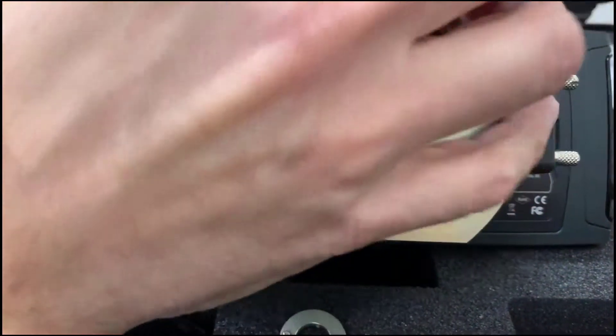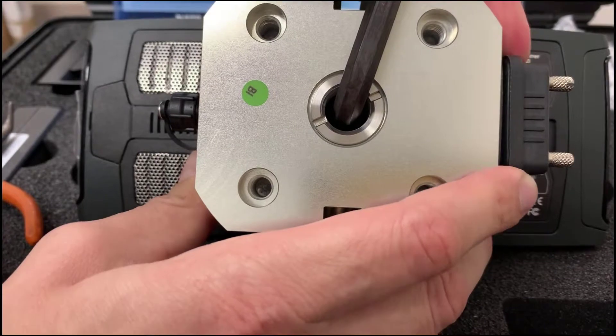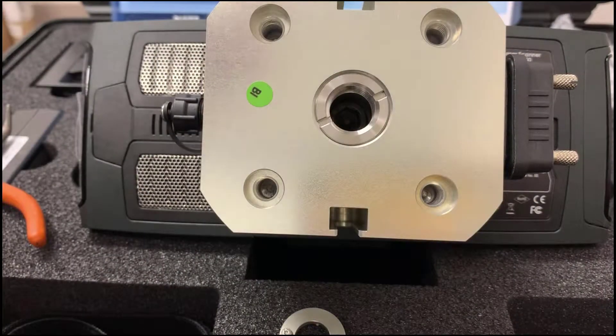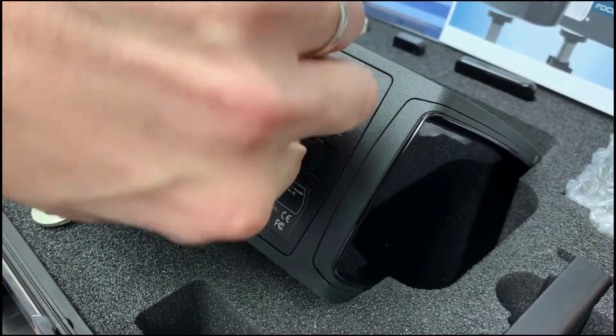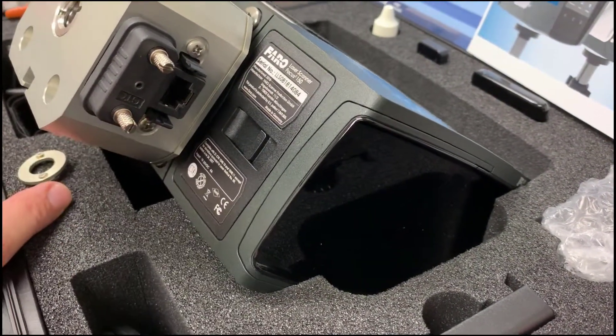Just screw it on until it's relatively tight — you don't need to overdo it — but now it is connected and should be usable with either the serial port, which is covered up over here, or of course the actual network jack that's down here.